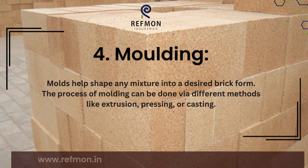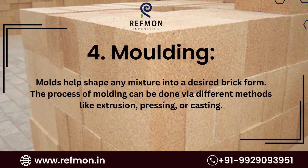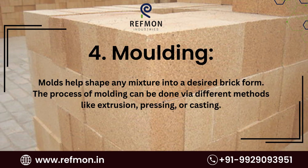4. Molding. Molds help shape any mixture into a desired brick form. The process of molding can be done via different methods like extrusion, pressing, or casting.